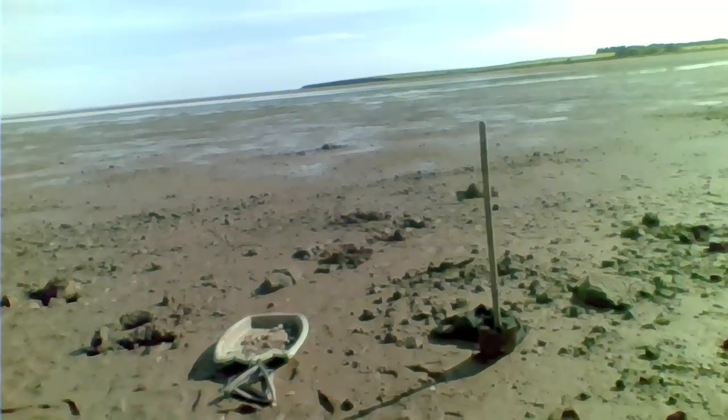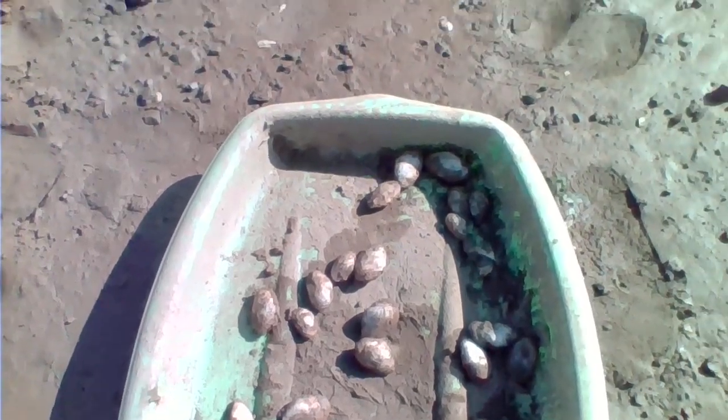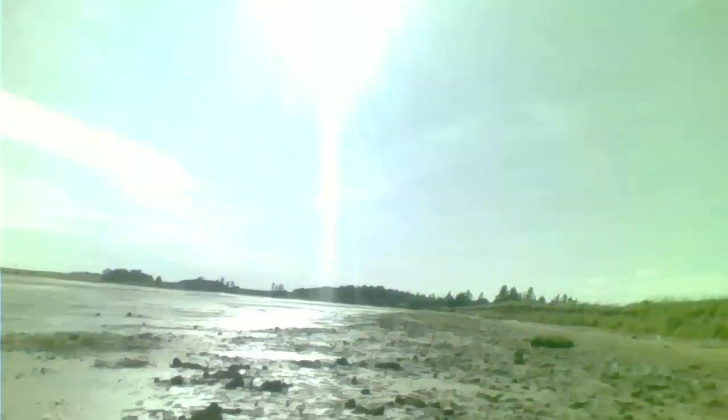We're just here using the shovel. We're looking for the holes — looking for some nice clams, some real beauties. All we do is we go along and look for a hole in the ground. We'll take a look here and see if we can find one.